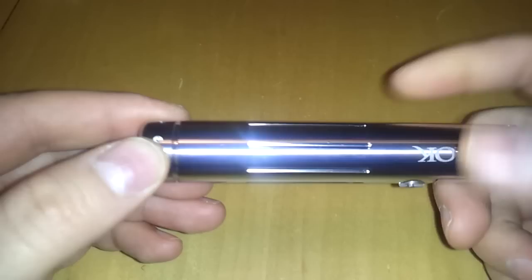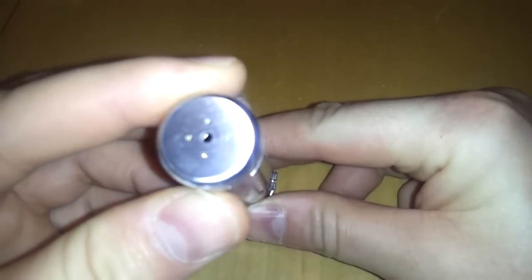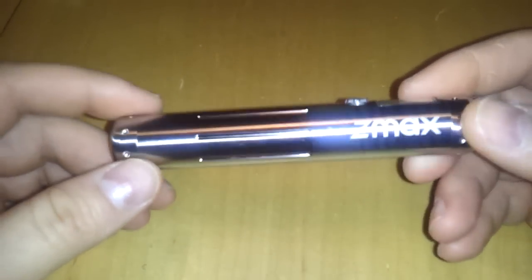The feel of this device is nice. The stainless steel has a solid weight to it. The threads are pretty decent — actually better than what I had with the V-Max. There are some vent holes on the bottom: four little tiny holes with a larger one in the center. If you have any venting from batteries, there are some safety features for that.